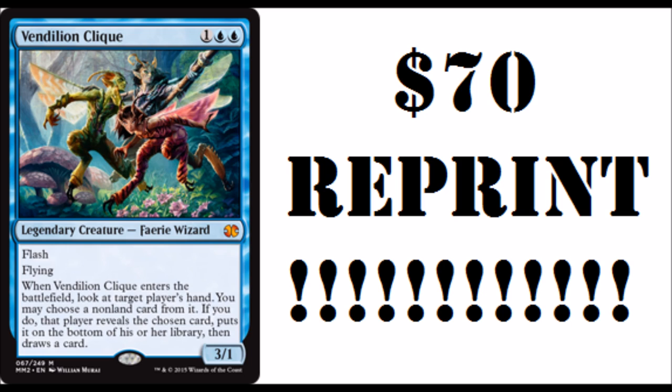So Vendillion Clique is a $70, $75 card. Now it's going to be far less. I'm extremely happy about this. Vendillion Clique is one of my favorite cards. I do have a playset of them, including a foil promo version.